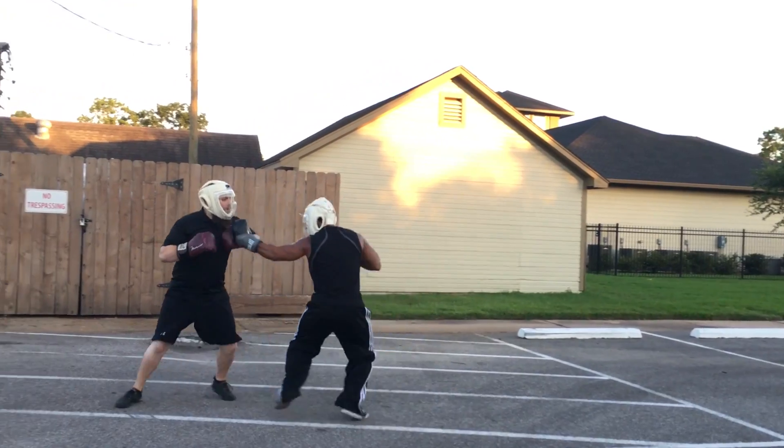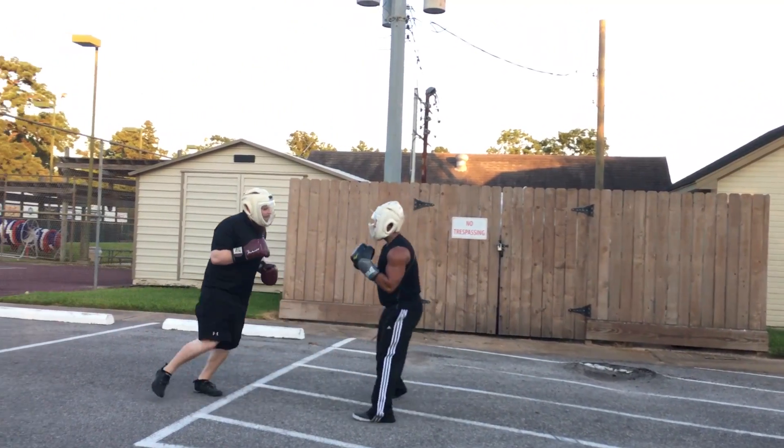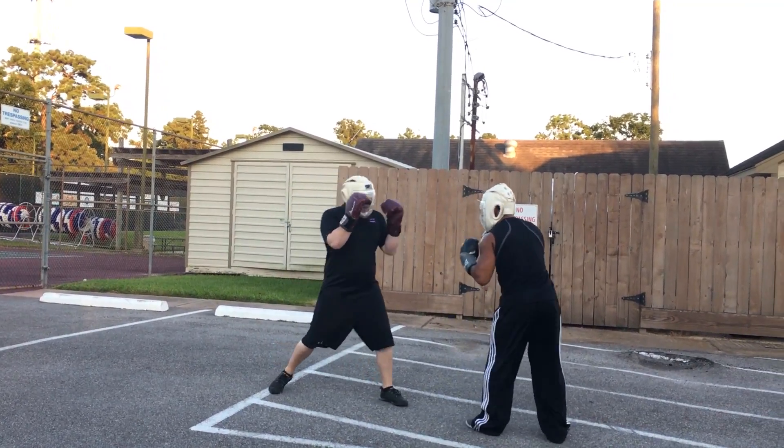What do you do around the guard? There you go. Keep your hands up when you go.